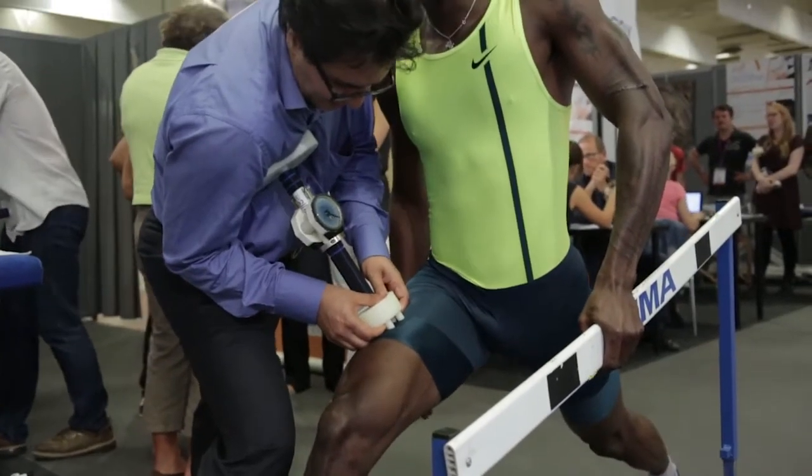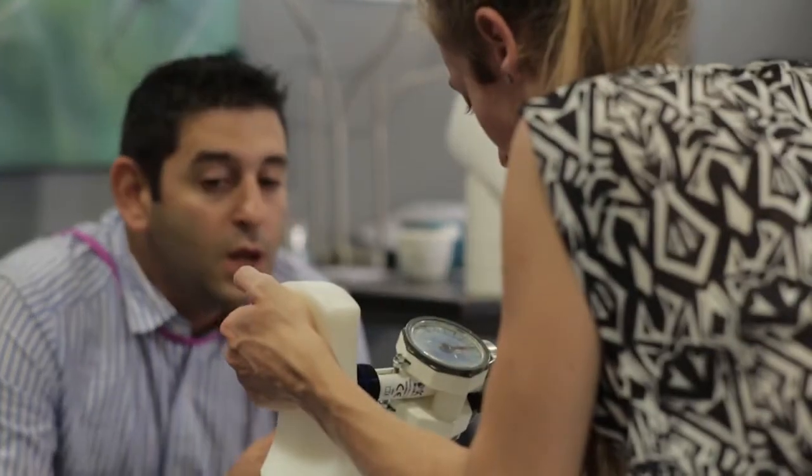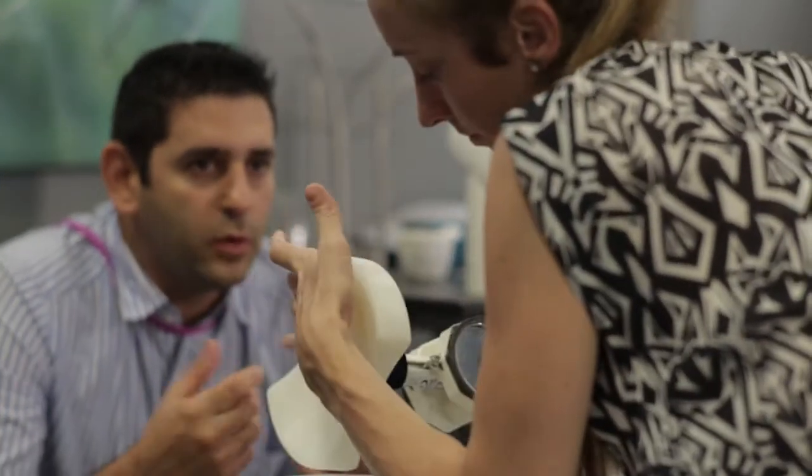Le fait de traiter les points profonds dans la hanche, dans les pelvi-trochantériens, dans les adducteurs, grâce à la PCP, permet de toucher à des zones qui, avec les mains, sont très fatigantes à atteindre et difficiles à maintenir en pression.